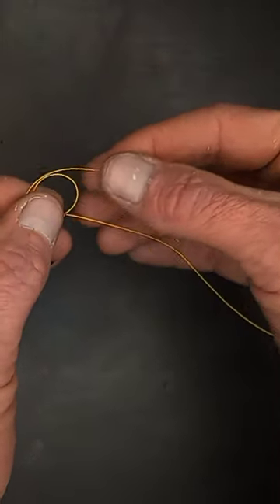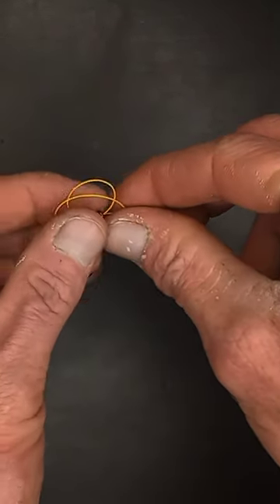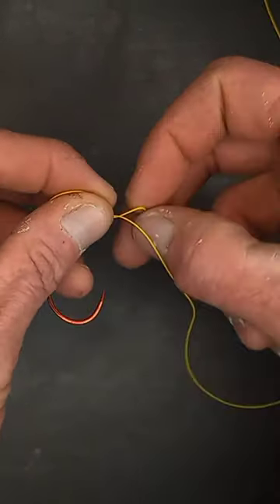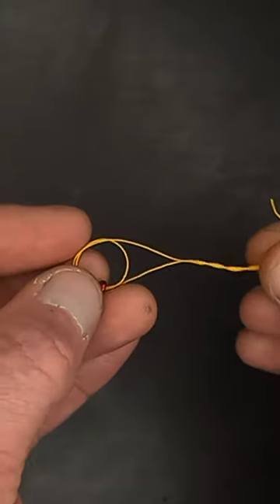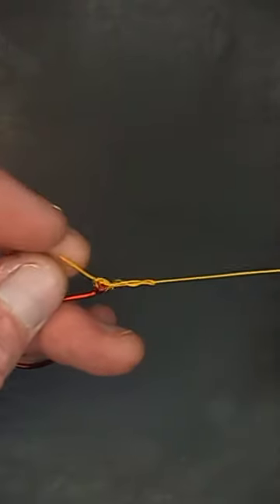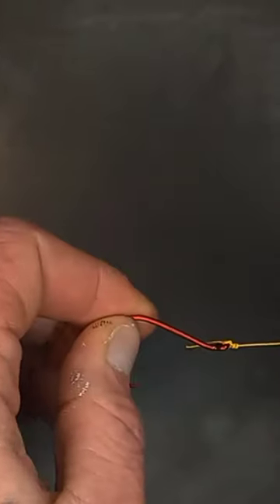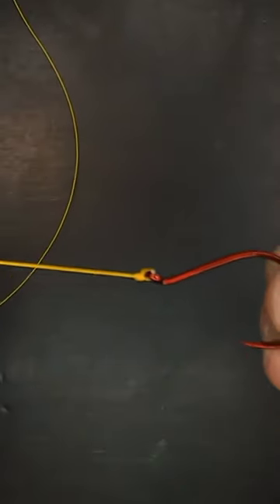Keep this space, we're going to create a second loop right here like this. So we want to keep that open and wrap it around the main line. Take our tag end and we go through both of these loops. Pull it tight, trim off your tag end, and now you have a completed double loop clinch knot.